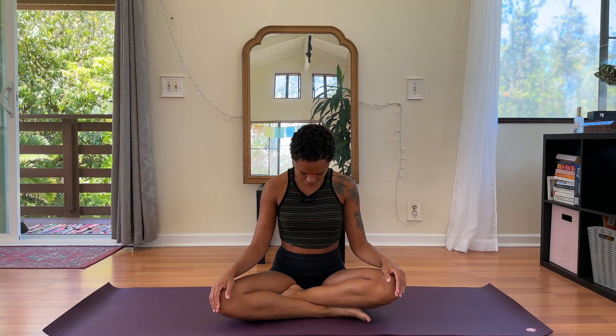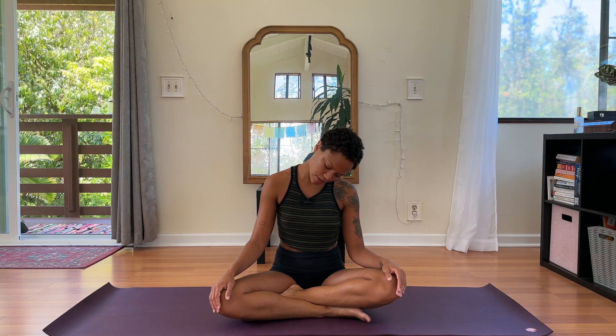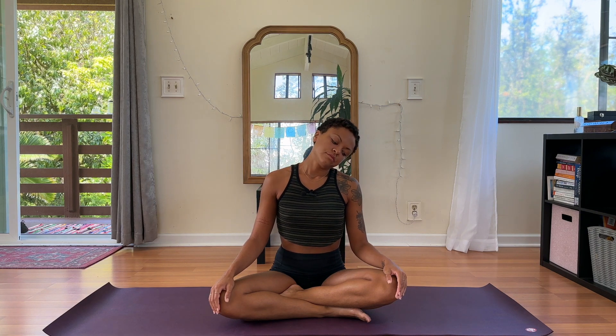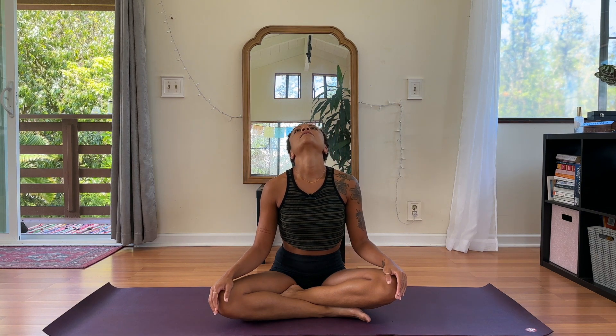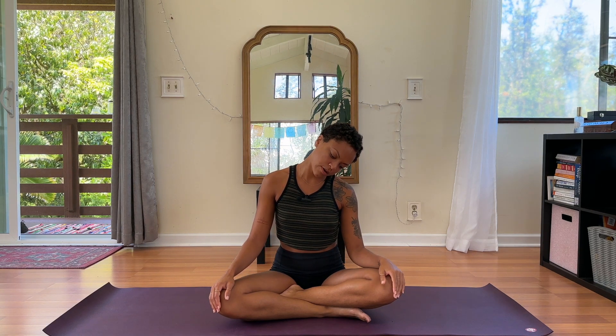Allow your hands to rest down and slowly blink your eyes open. We will begin with some neck rolls. We'll start by allowing the chin to come down toward the chest, inhale taking left ear to left shoulder. As you exhale, we're going back and around, right ear to right shoulder. Continue at your own pace — we'll do three circles in this direction.